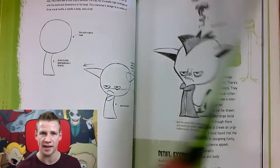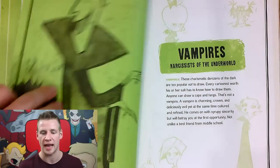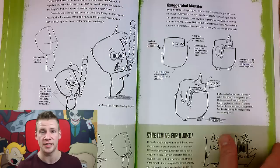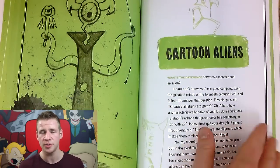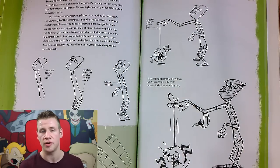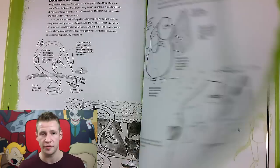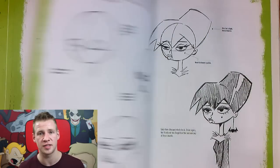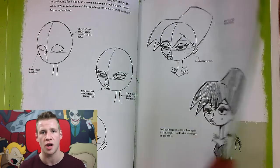The fun thing about this book is it really tackles the theme of monsters, vampires, zombies, and all sorts of creatures quite specifically, but at the same time the tools and techniques you learn through tackling this genre can be applied throughout all of your illustrations. So it's a really broad thing while being specific — it's quite cool. Christopher Hart's style in this book is very cartoony, very solid lined, and very retro.